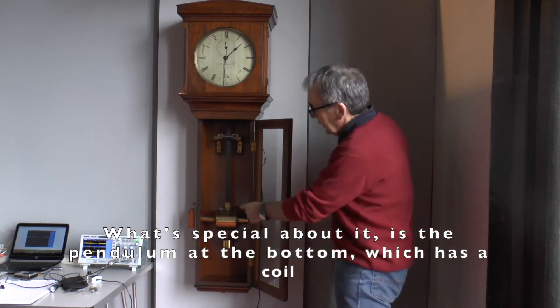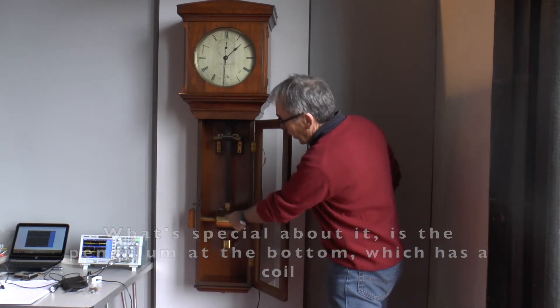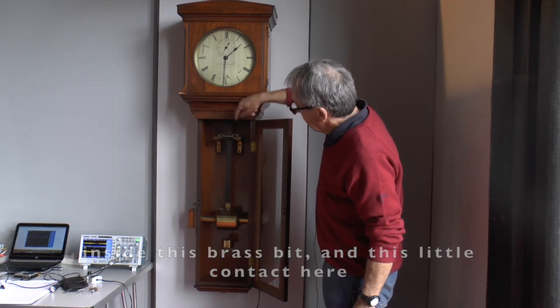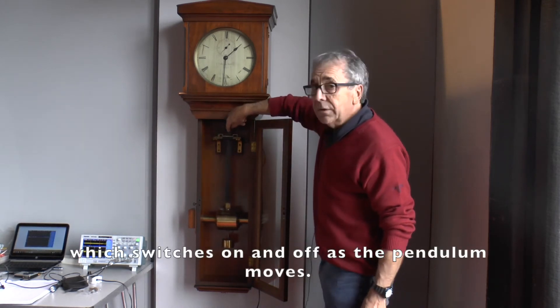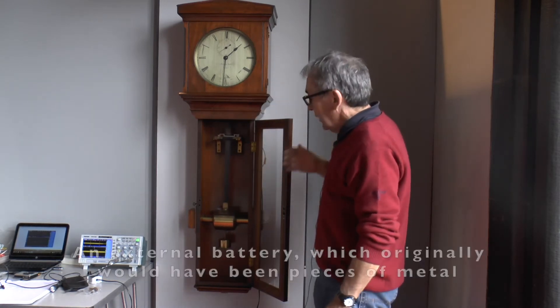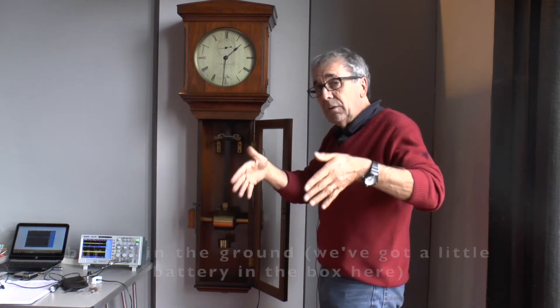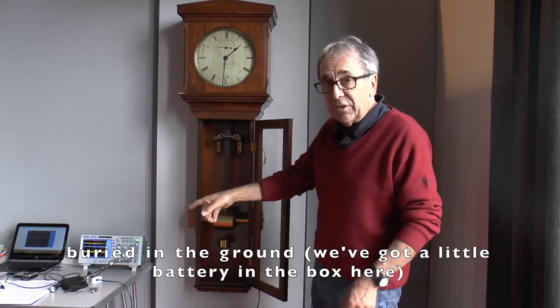What's special about it is the pendulum at the bottom, which has a coil inside this brass bit, and the sort of contact here, which switches on and off as the pendulum moves. An external battery — which originally would have been buried, put in pieces of metal buried in the ground — but we've got a little battery in the box here.